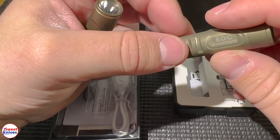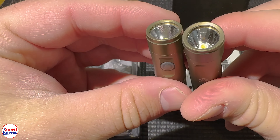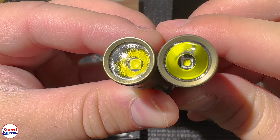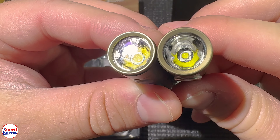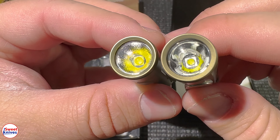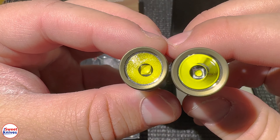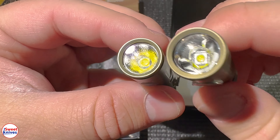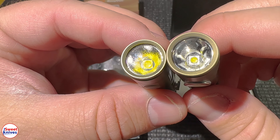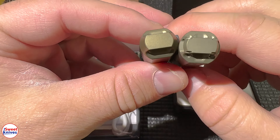They also say the new one has a 7000K LED. If you look at the actual LED — the new one is on the right — you can see the big difference right away is the smooth reflector. This allows for a little bit better throw versus the orange peel reflector on the old one.